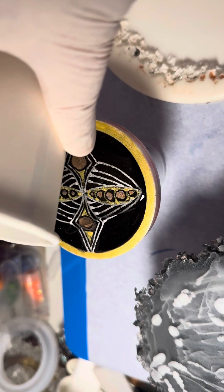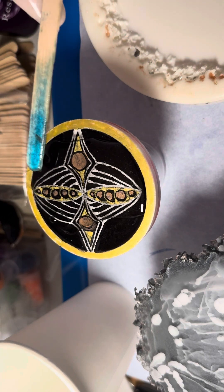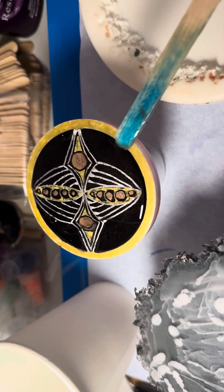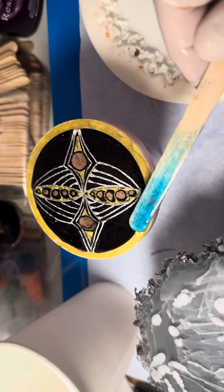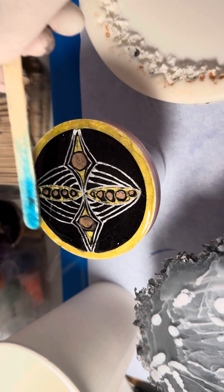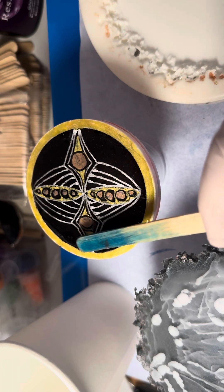We're just going to topcoat this — a nice thin layer. I'm just going to use my stick and take it right up to the edge. I'm not happy with that edge, but that's the only gold I've got. Just up, not over — don't go over. Same with the other mould, just go up to the edge. This is a test piece, guys — we drew on it, about 10 or 20 videos ago.